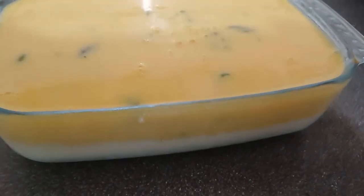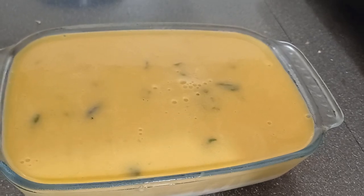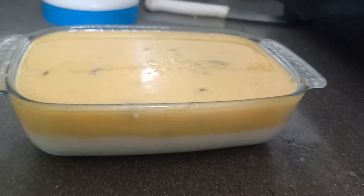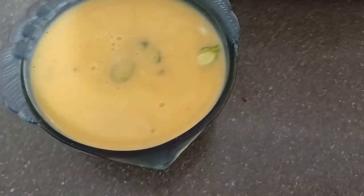So we will start and we have the carrot milk pudding ready for our meal.